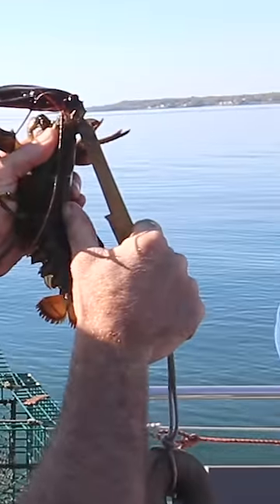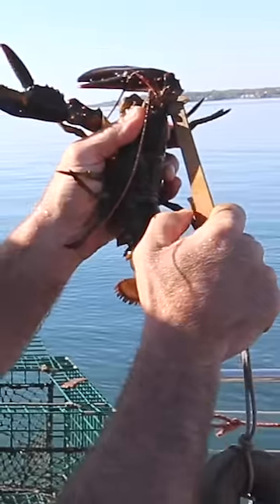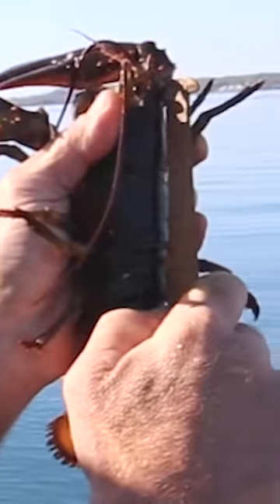If that drops on the lobster's back, he's big enough. If it comes in below the back, he's too short. You can see that one's coming in a little bit underneath — too short.